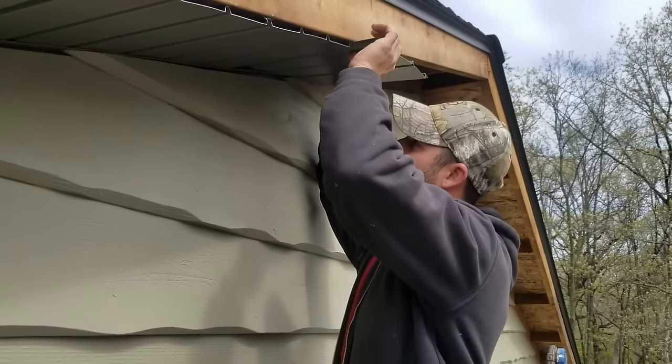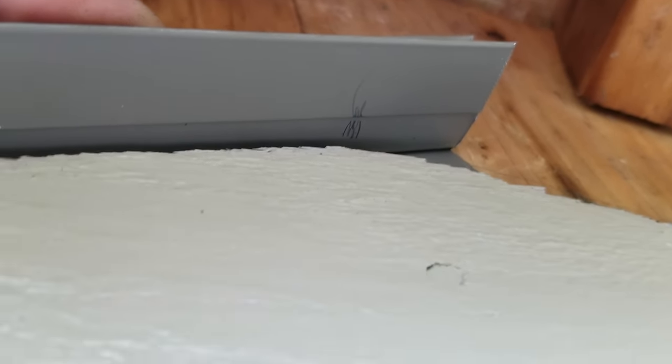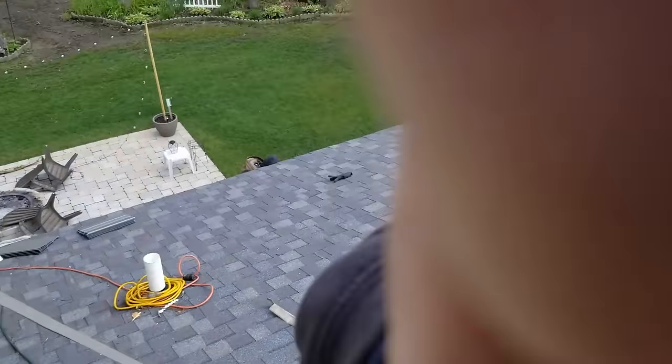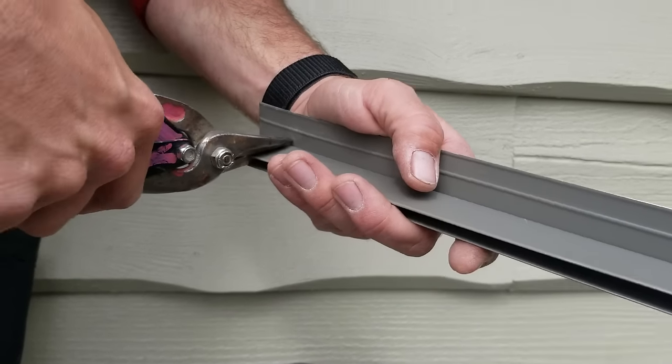All right, I've got this set in here — I cut it a little long and I just went up in here and marked right on that peak. I'll show you what I'm going to do with that — I'm going to get right in there and cut that sucker.